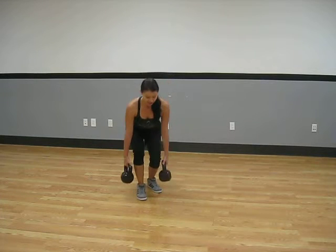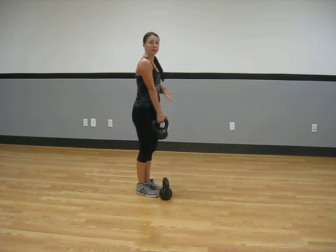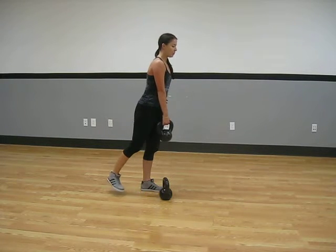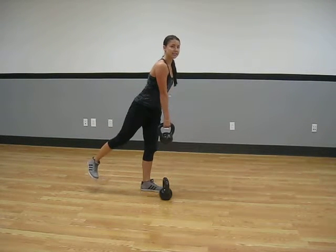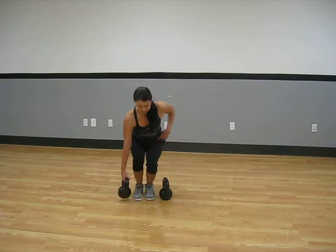Do it again. If you want to, you can do it with one kettlebell or dumbbell, whatever you have chosen. You're going to hold it in the hand same as the leg that's coming up.